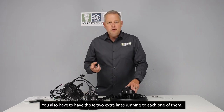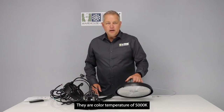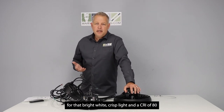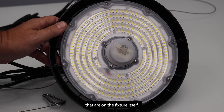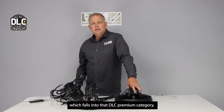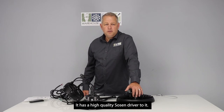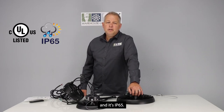You also have to have those two extra lines running to each one of them. They are color temperature of 5000K for that bright white crisp light, a CRI of 80, and roughly a beam spread of about 85%, which has to do with the optics on the fixture itself. The lumen efficiency is 135 lumens per watt, which falls into the DLC premium category. It has a high quality Sosin driver, is DLC CUL US certified for use in Canada and the US, and is IP65 rated.